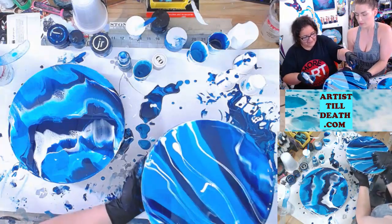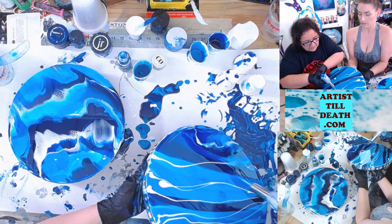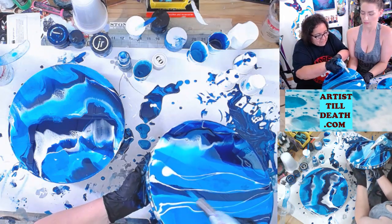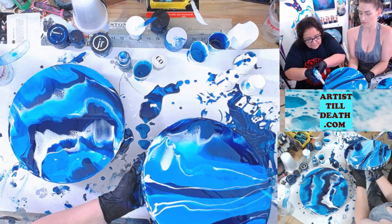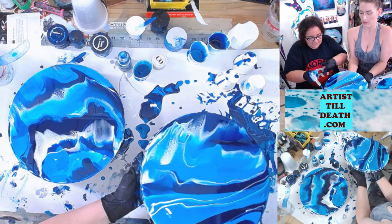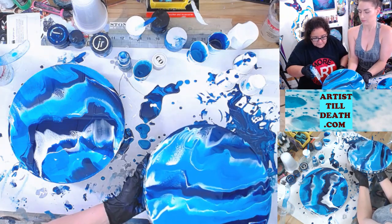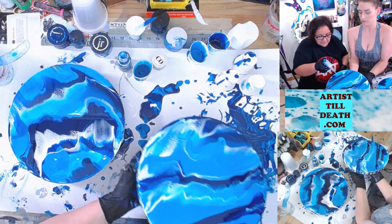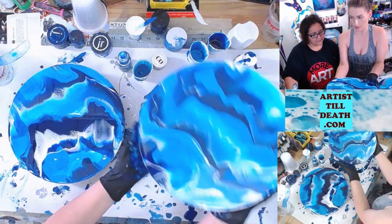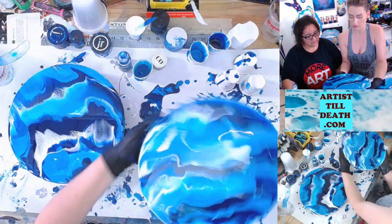Tilt it this way — there you go. We've got rip curls going on here, that is a thing, so it's fine. Now we're going to tilt it back just a little bit. I'm going to let that fall off just on this edge slightly so that when I tilt it back it'll stretch those cells. Looks really good.